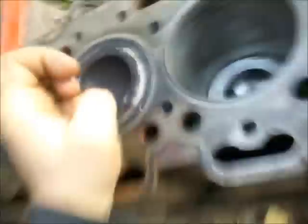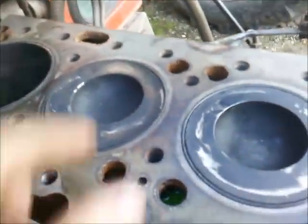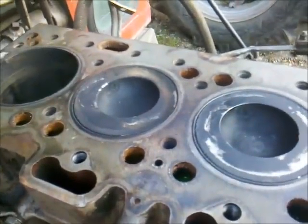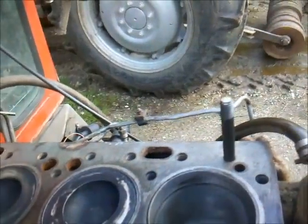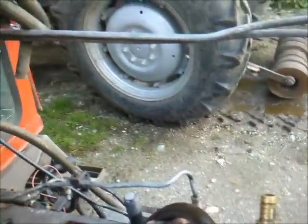I already got my crosshatch pattern in this cylinder. I did a lot of this but I'm still in specification, and here you could see this little groove - this was much much bigger and now it's going to be okay. I'll now do the second one and the third one, and then I'm pretty much finished to get everything back assembled.